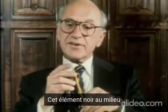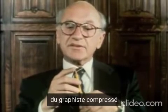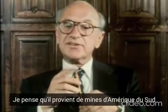This black center, we call it lead, but it's really graphite, compressed graphite. I'm not sure where it comes from, but I think it comes from some mines in South America.